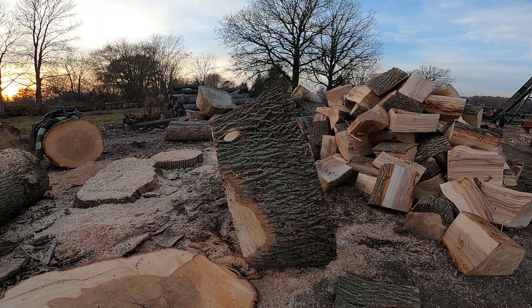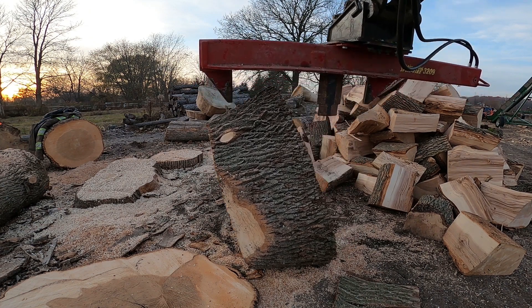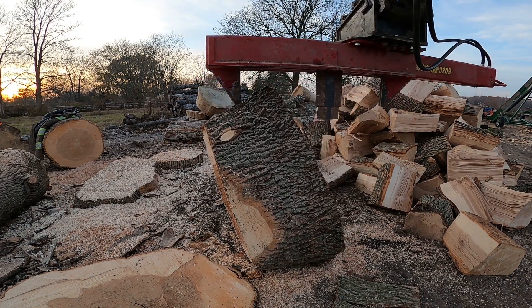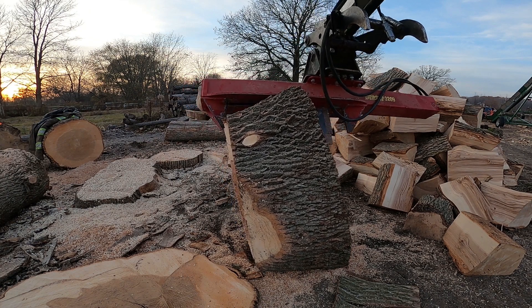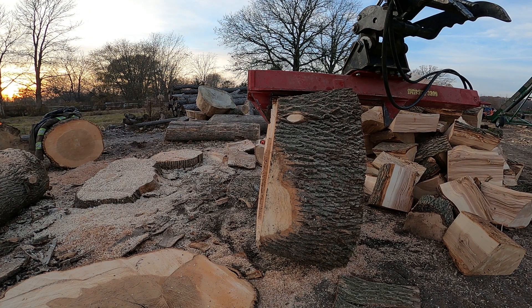Alright guys, I just got my axe of choice, and we'll see what we can do. It is fairly wet still, but it is ash, so it shouldn't be a problem. A couple good hits with this axe here, we should get her no problem. Just need to get her lined up.